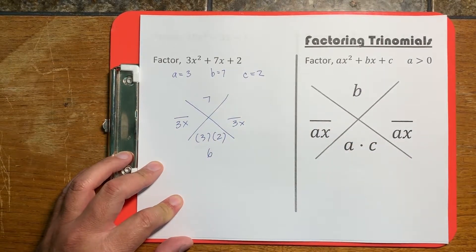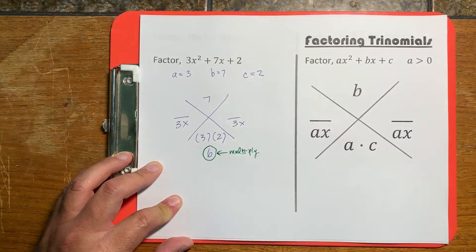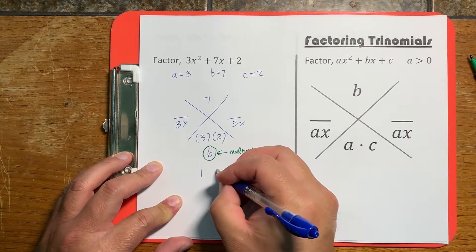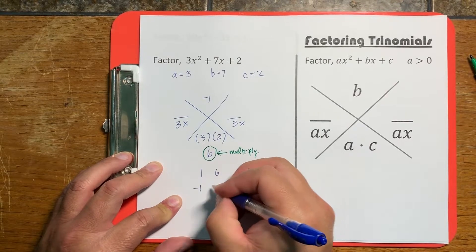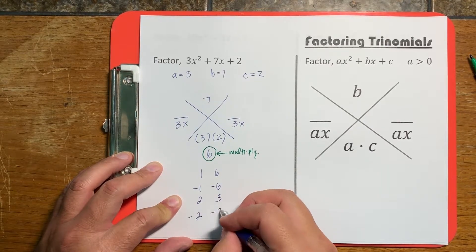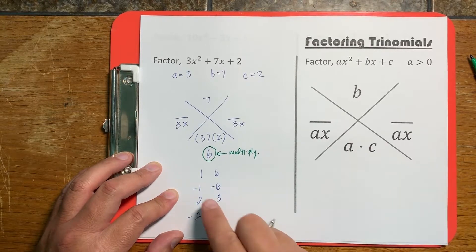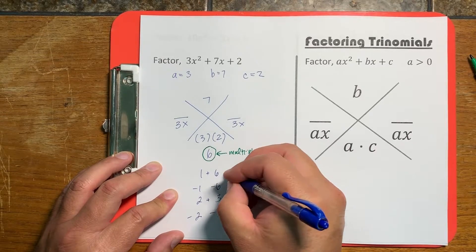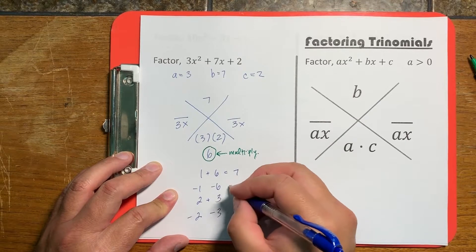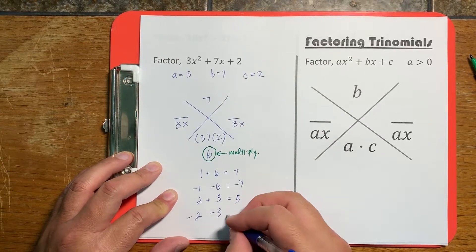The beauty of this method is that it works every time, and it helps students who are not good with multiplication. The first thing we ask is: what numbers multiply to 6? We have 1 times 6, negative 1 times negative 6, 2 times 3, and negative 2 times negative 3 — each pair multiplies to become 6. Then we add each pair: 1 plus 6 is 7, negative 1 minus 6 is negative 7, 2 plus 3 is 5, and negative 2 minus 3 is negative 5.